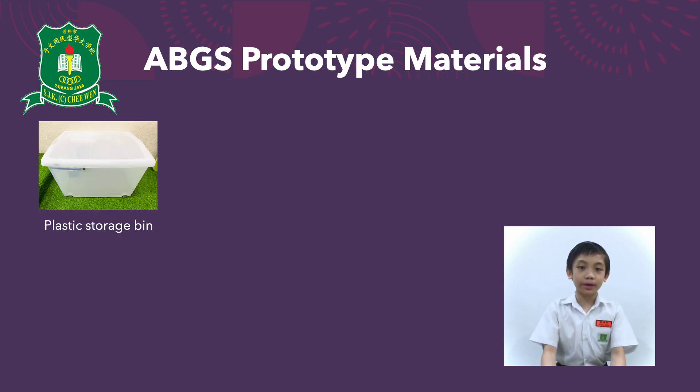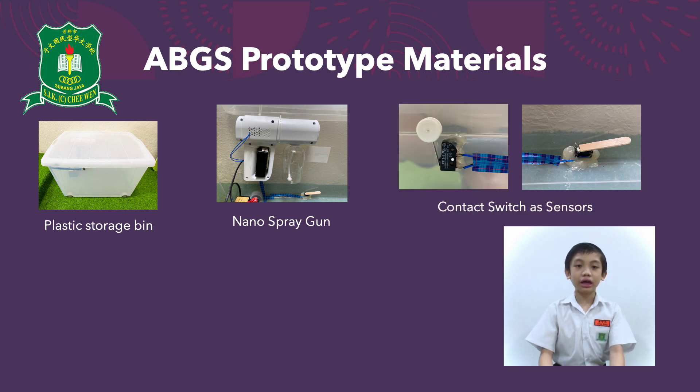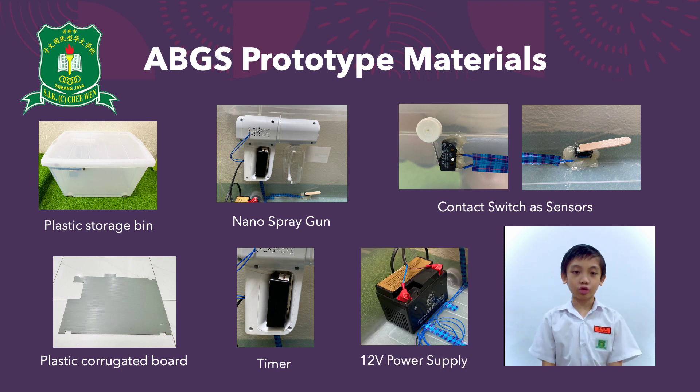1. A plastic storage bin for the demo, which is a transparent one. 2. A nano spray gun which creates a dry fog so your parcel won't be soaked and wet. 3. Contact switches as sensors — you need a total of 3: one for the bottom and 2 near the lid. 4. Plastic corrugated board for the bottom of the bin. 5. A timer. 6. A 12-volt power supply. 7. And wires to connect it all together.